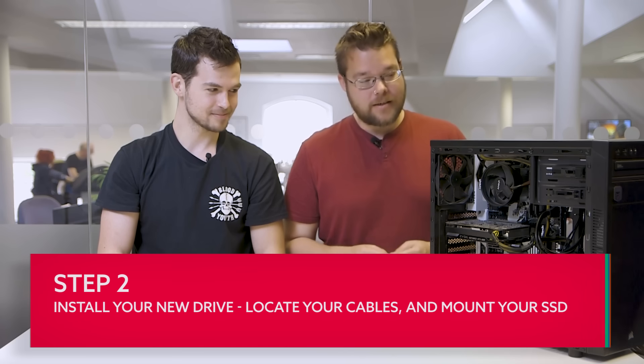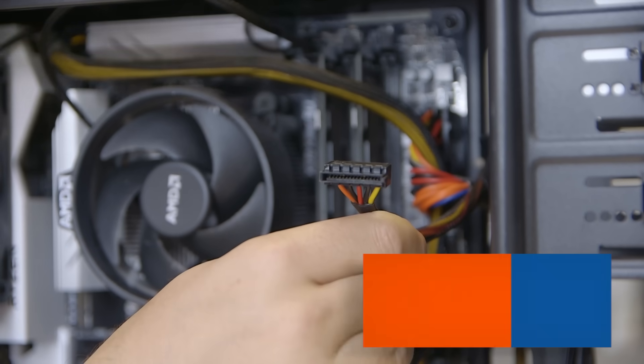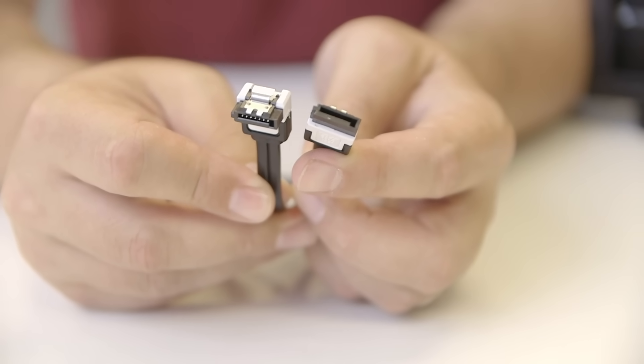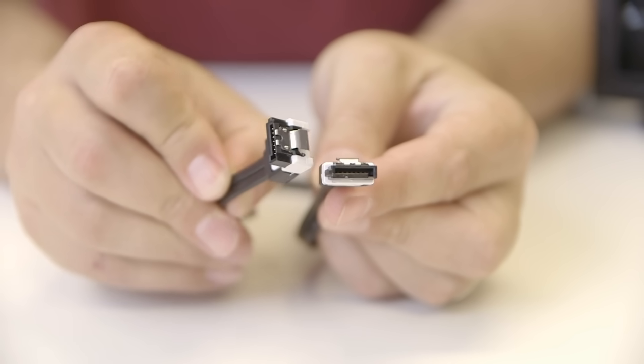So this step is all about getting your new SSD into your PC. First off you need to locate the relevant cables - you need a SATA power cable, a little bit thinner than the standard Molex cables. You also need a SATA data cable, which is one of these. You'll have got that with your PC, possibly in the extras, or with your motherboard, or possibly with your new SSD too.